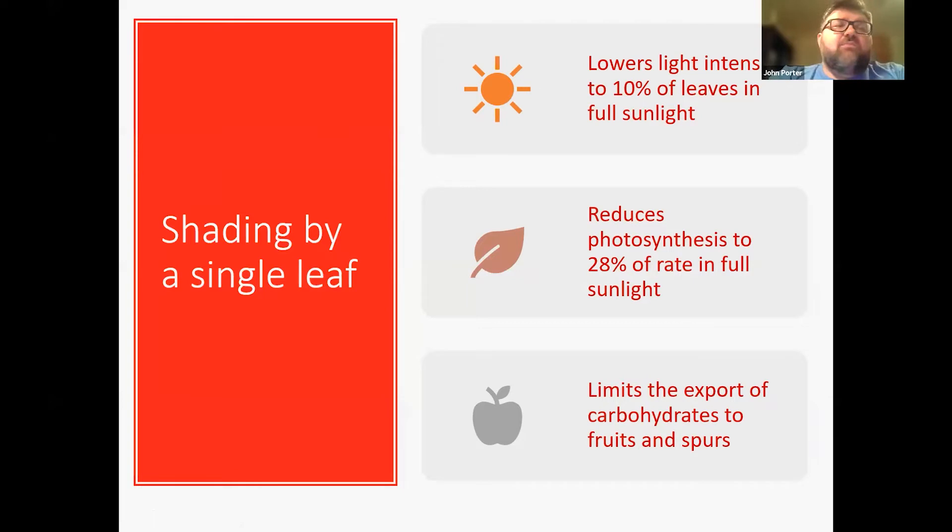We're also managing light. If we have a leaf and a leaf directly below it, that upper leaf lowers the light intensity to 10% for the lower leaf. So if the lower leaf were in full sunlight it would have 100% sun, but the leaf over it actually shades it, reducing sunlight to 10% of normal. This reduces photosynthesis to about 28% of what it would be in full sunlight, and therefore limits the sugars and carbohydrates that can go to our fruits or spurs. When we get that shading, we are actually limiting the amount of fruit and the quality of fruit that we get.